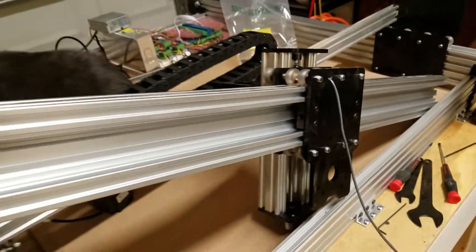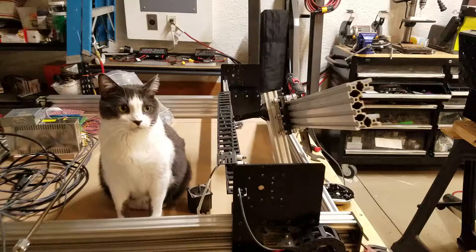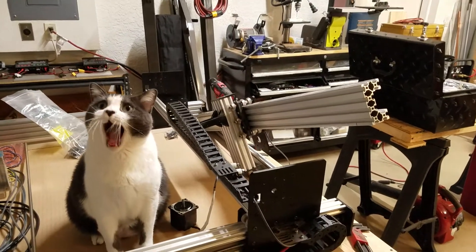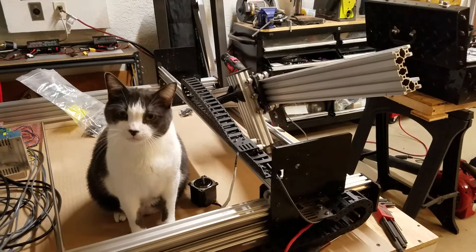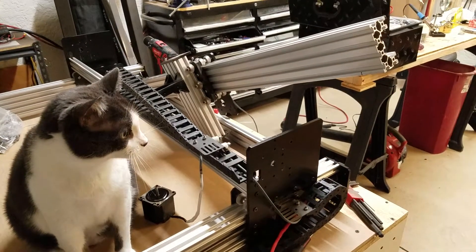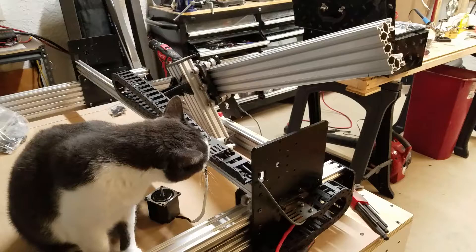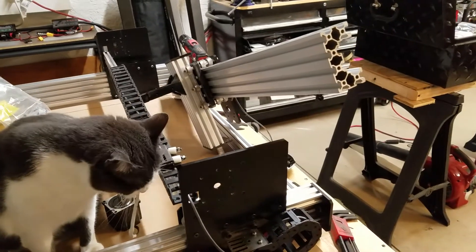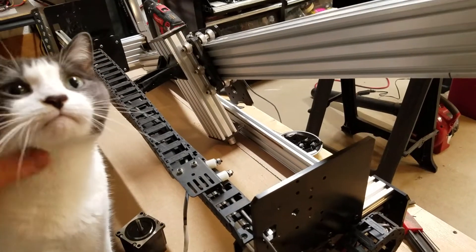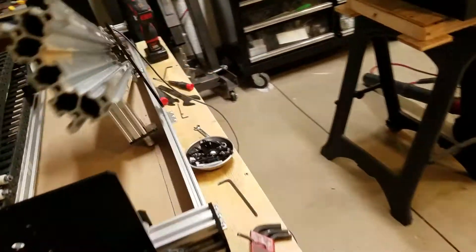As you can see, I decided to take the x-axis apart so I could get down underneath and work on this thing. It kind of looks like a big deal but it's really not. The way this router is put together, you can disassemble these axes pretty easily. It only took me about 10-15 minutes to break it down, and I don't think it'll take more than 10-15 minutes to put it back together.